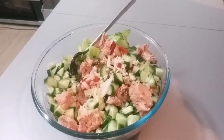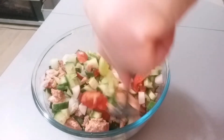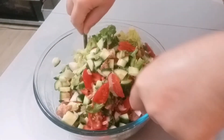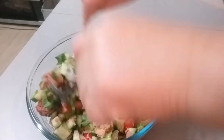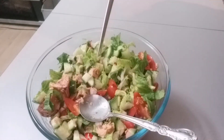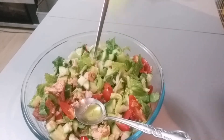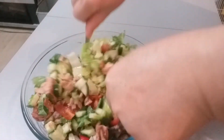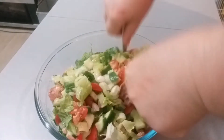Ayan tapos na, so pwede na natin syang i-mix guys. Haluhaluin lang natin sya hanggang mamix na yung lahat-lahat ng mga ingredients na nasa loob ng bowl na ito. Ayan guys, hoping matry nyo to. Alam ko po sa Middle East mahilig silang magluto ng ganito. Like mga salad, and then lagyan natin ng 1 tablespoon of olive oil — hindi yan nawawala ang olive oil sa salad. And then 1 teaspoon of salt. So ayan guys, i-mix na natin yung ating tuna salad.